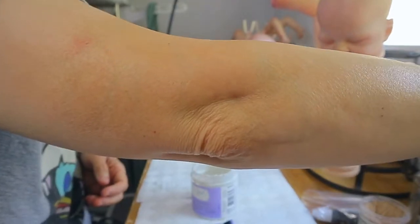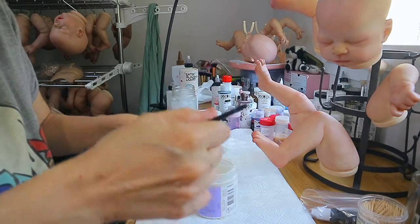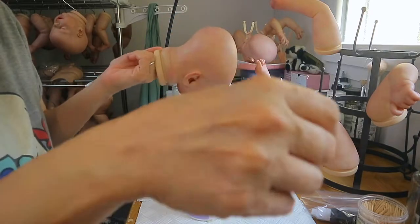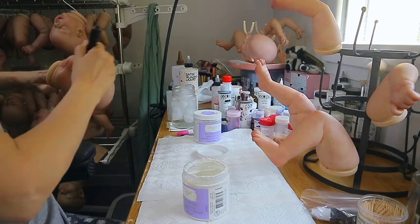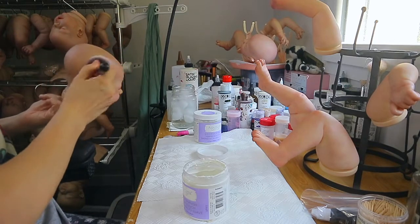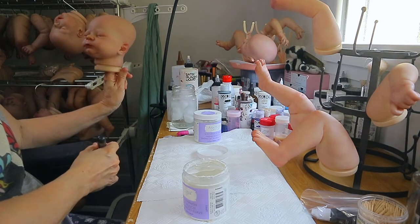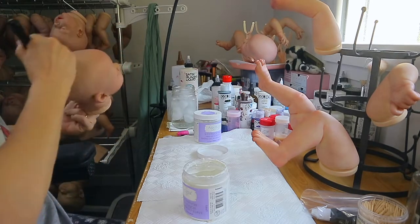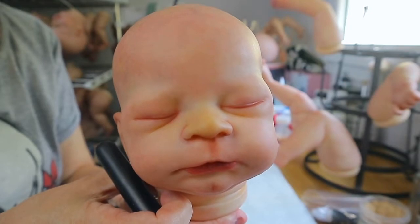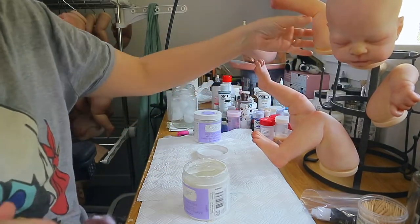I'm going to get a couple of brushes to apply and pounce off the excess. I have these new little brushes. Let me brush him just in case he's got any fuzzies. I really like the way the Golden feels — it feels better than when I had all the super matte in there, and it's still nice and matte and really soft. This is how he looks with the varnish.